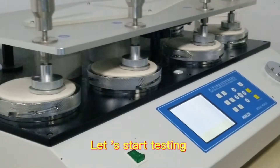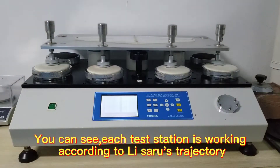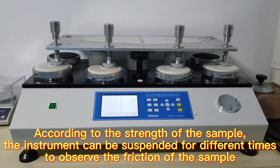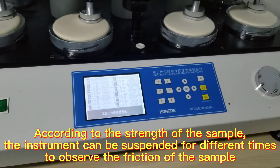Let's start testing. You can see each test station is working. According to the strength of the sample, the instrument can be suspended for different intervals to observe the friction of the sample.